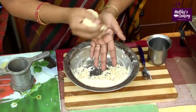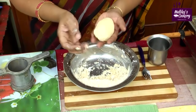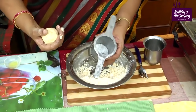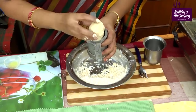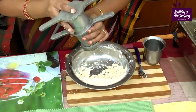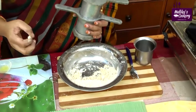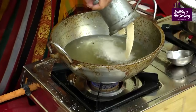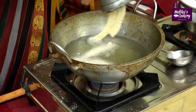Make it into an oblong shape before putting it into the press. I have greased the press with a little oil. The slit disc is inside. Put the dough inside and use the press to squeeze it directly into the oil.